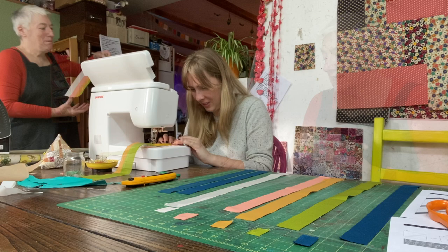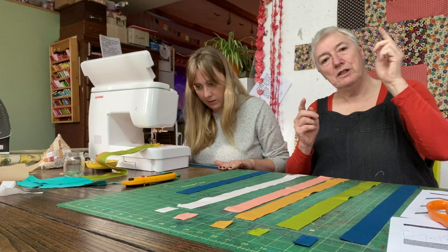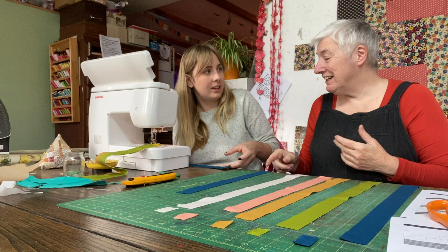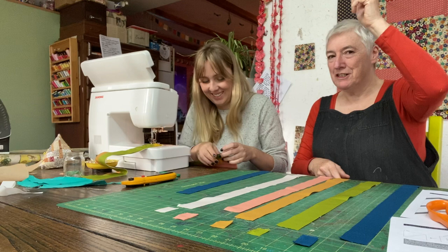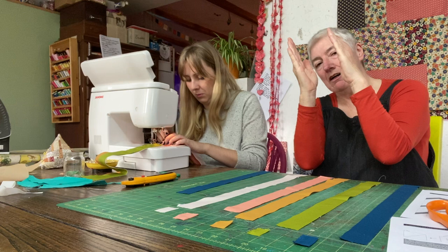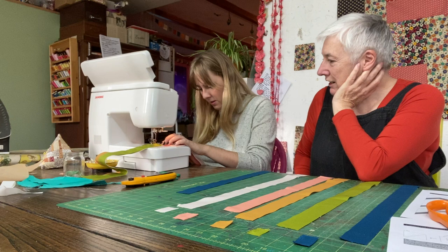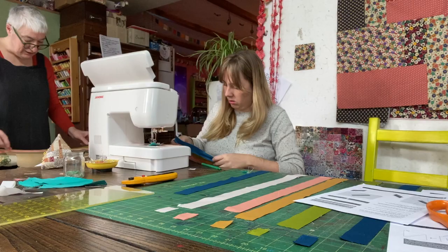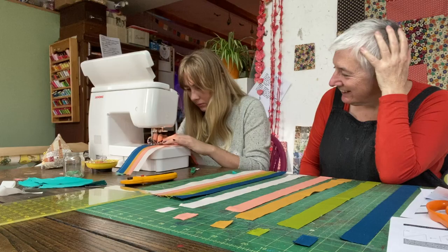Kate notices that without realizing it, Rita is actually doing something Kate should have told her to do — when sewing strips together, don't sew them all in the same direction. Sew one top-to-bottom and the next bottom-to-top. Quilters will know that if you sew all strips in the same direction, the whole thing can bow out of shape, but alternating sides keeps it straight.